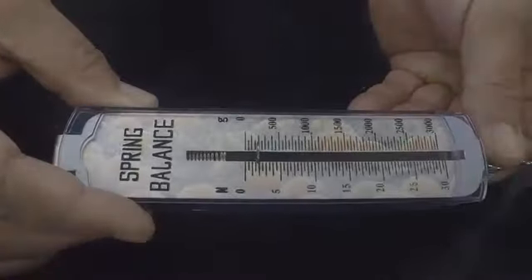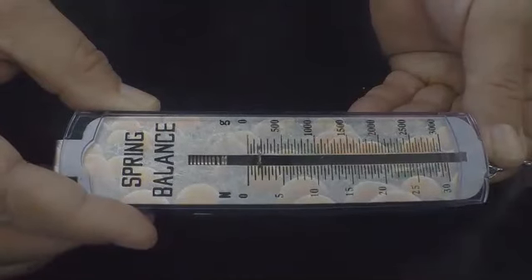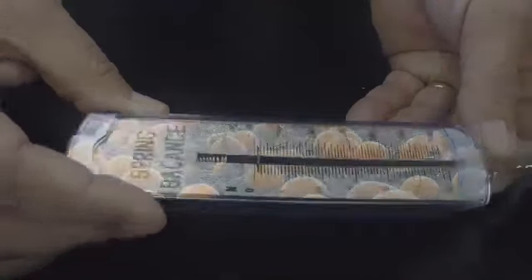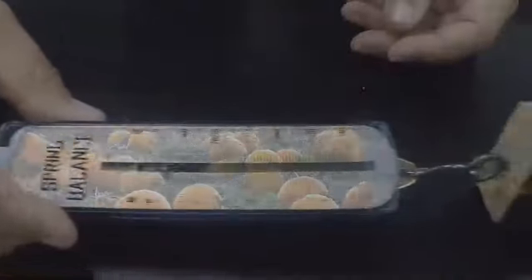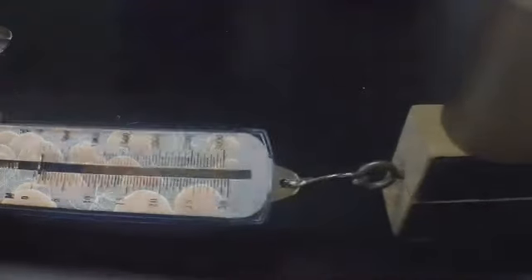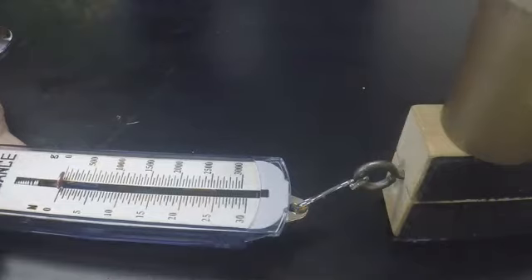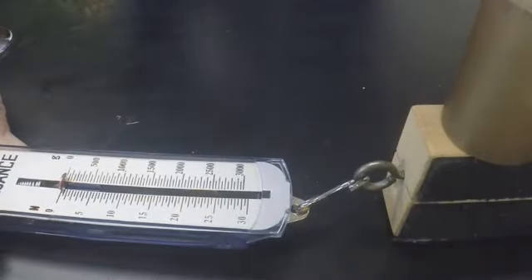This is 500 grams. Looks like two — one and a half. It's 1.75. When it's moving it looks like it's more like one and a half to 1.75.